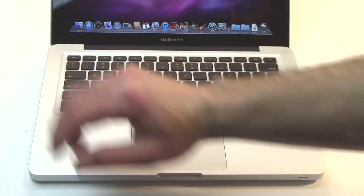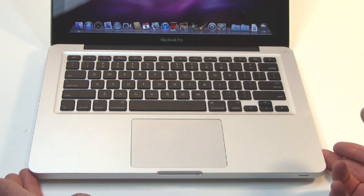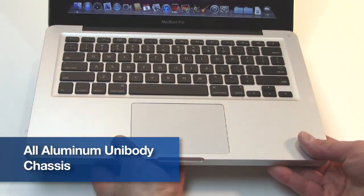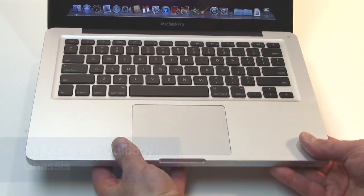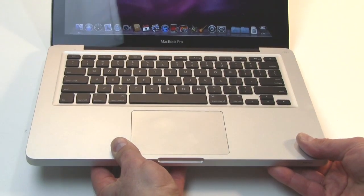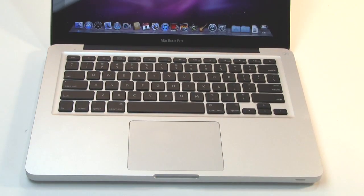Also up here is a small microphone port. The construction of the MacBook Pro is Apple's patented unibody all-aluminum construction with a really nice fit and finish to it — very sturdy, rigid, and strong. It is one of the heavier 13.3-inch notebooks we've tested here at Hot Hardware, but definitely one of the most quality-feeling notebooks we've tested as well.